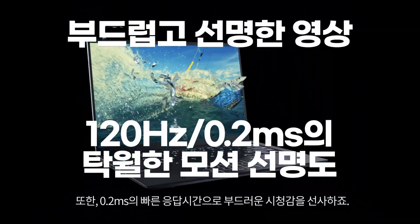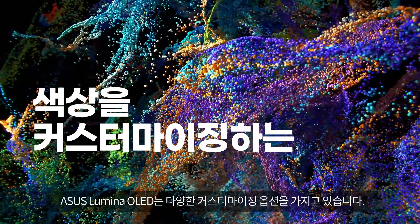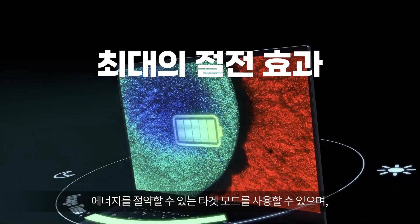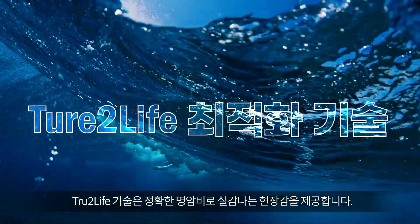ASUS Lumina OLED gives you the smoothest ever visuals. ASUS Lumina OLED is more adaptive. Pick your favorite color mode anytime. Save your power for all day use, and optimize your video's clarity with true-to-life technology.